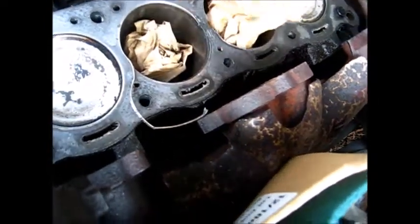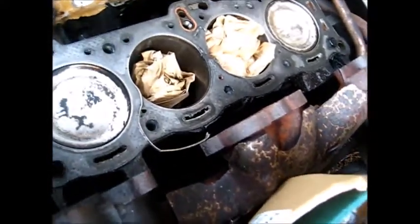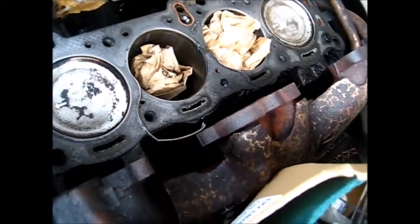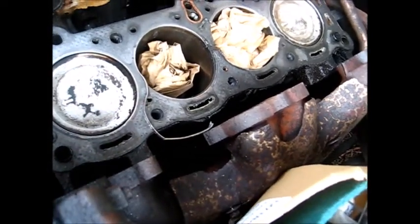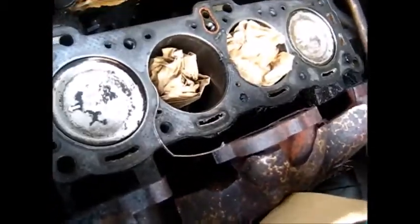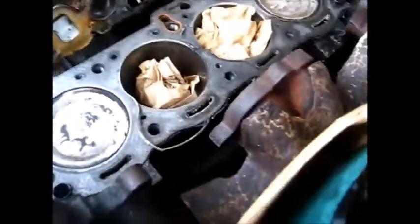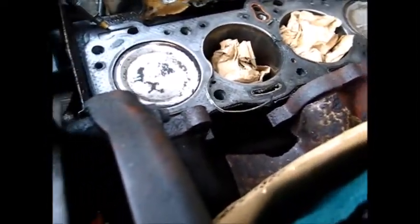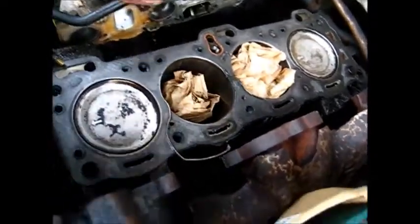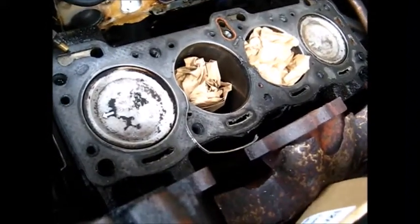I actually had one of those cameras — you can get them on eBay — that you can stick down your spark plug hole. I could have used that but I didn't, and I probably couldn't have seen the head gasket in there anyway. I probably would have looked in and just saw good valves. The valves didn't actually look too bad, and there was something — the head looked a little bit darker on this part.